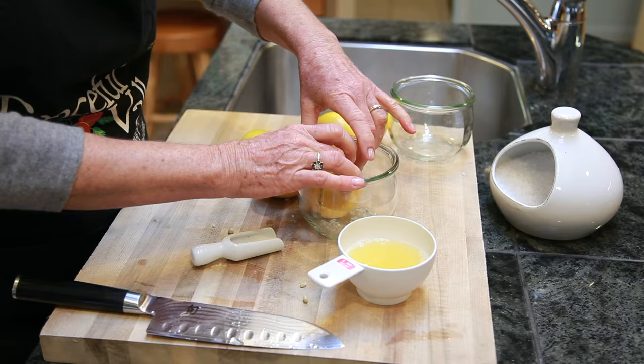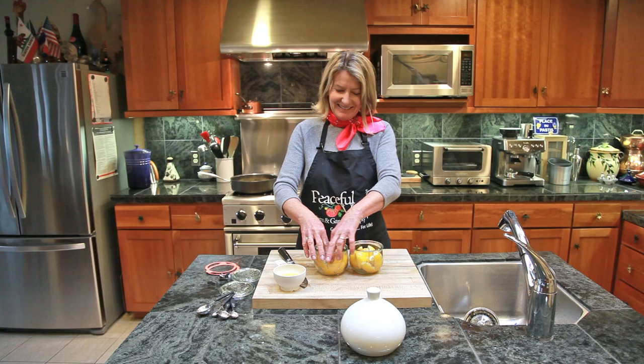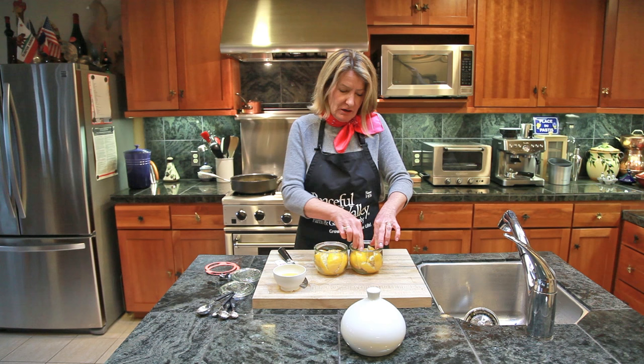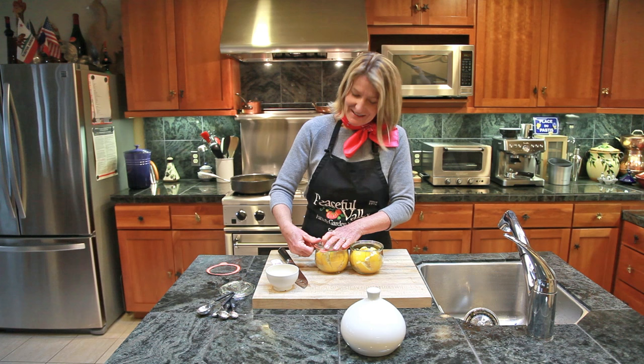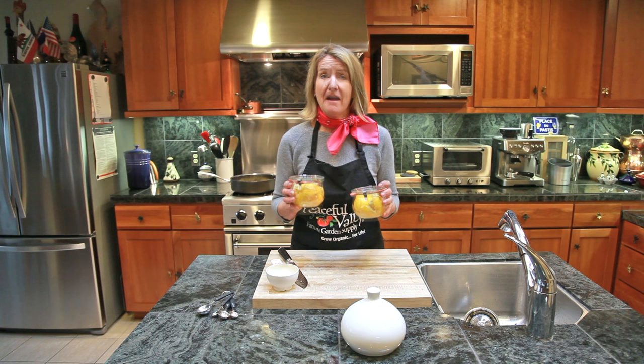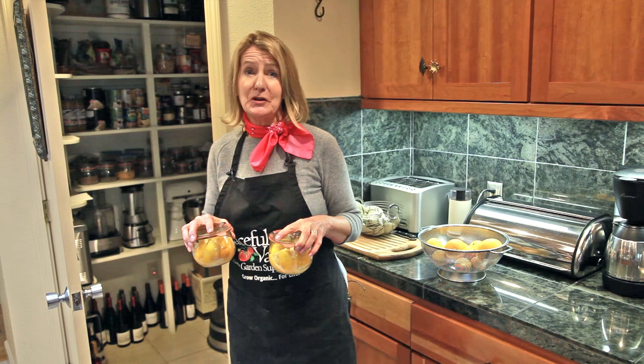Usually you can fit three lemons per Weck jar. Squash them into the jar tightly. At this point it's optional, but you can add a few drops of lemon juice to add a little bit of liquid. Then seal the Weck jars and put them in a cupboard or the pantry. Every day you might want to check on them and turn them. Store the jars in the pantry for about three days.